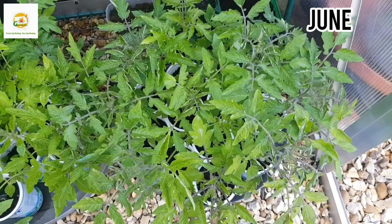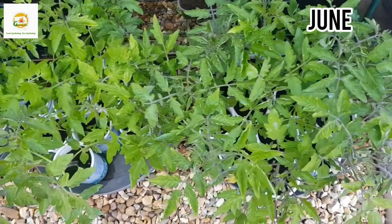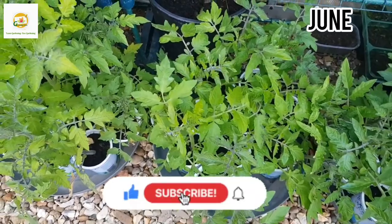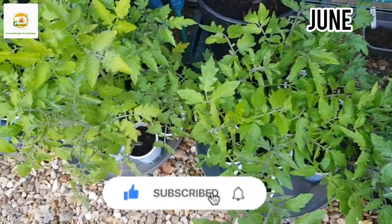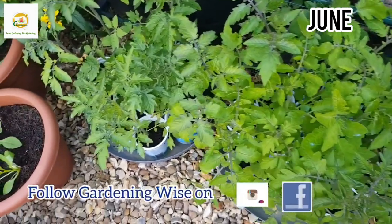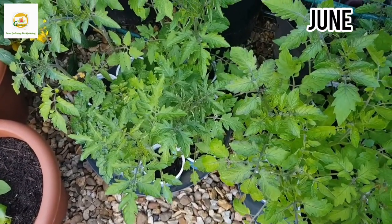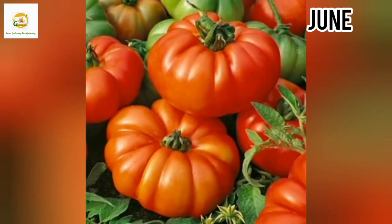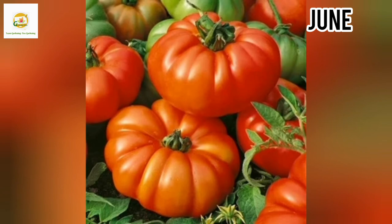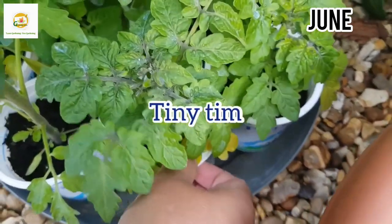I'm back after eight weeks and it's now the beginning of June. You can see the progress of my tomato plants — eight varieties started from seed. Some are indeterminate, some are determinate, and one variety — Supermarmant — is semi-determinate. Semi-determinate means it's somewhere between determinate and indeterminate: bushier like a determinate but doesn't grow as tall as an indeterminate.